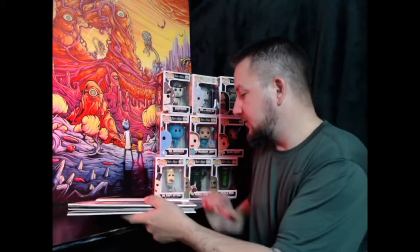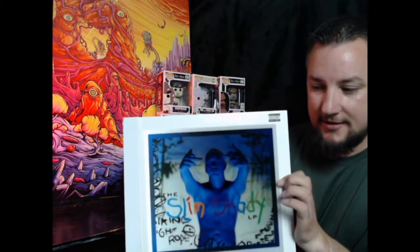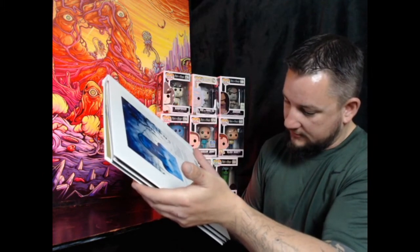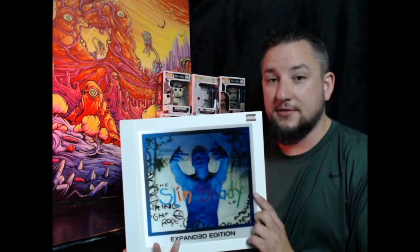Let me know in the comments what you think of this — how cool is that? It's nice and thick, like an actual book. Keep an eye out on Eminem's website. I didn't see this advertised anywhere — it was literally by chance that I was on his website at the time. So yeah, keep an eye out on the website, because there's stuff on there if you are an Eminem fan and you like to get some special items sometimes — that's where you gotta go.